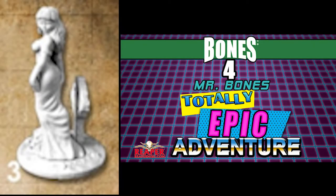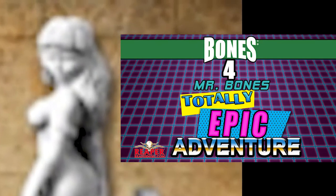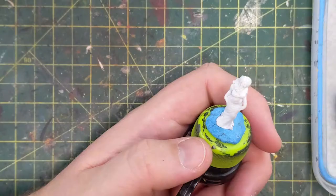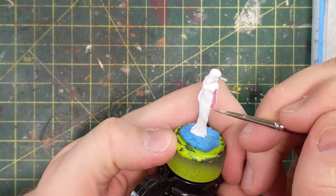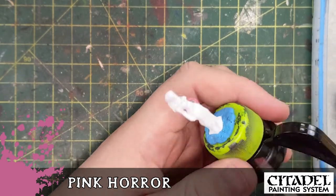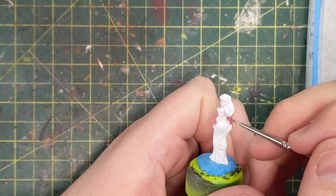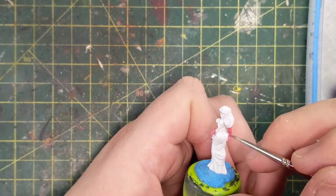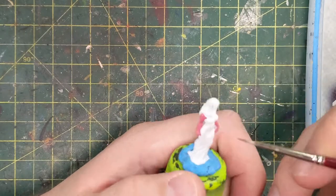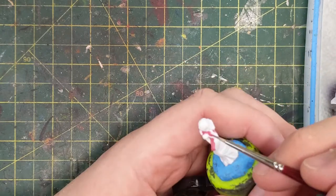And now the Bones 4 miniature — it was number three in the Bones 4 Kickstarter. I like this mini. It has a tombstone, a cool dress, looking over her shoulder. Difficult to paint — much detail, and I'm an adequate painter. When you're painting something that isn't very detailed — it's a Reaper Bones 4, better quality but nothing to the extent of high-quality Citadel stuff. But if you've got it, paint it.